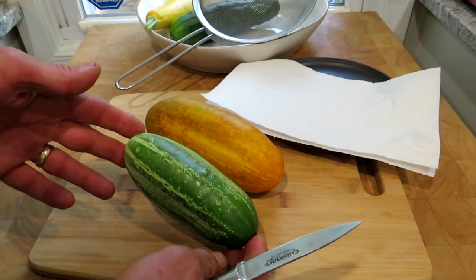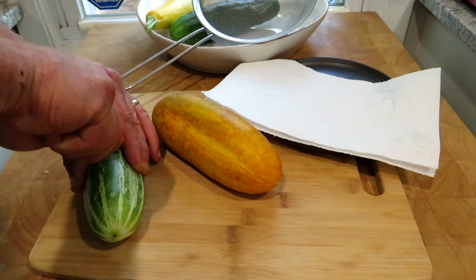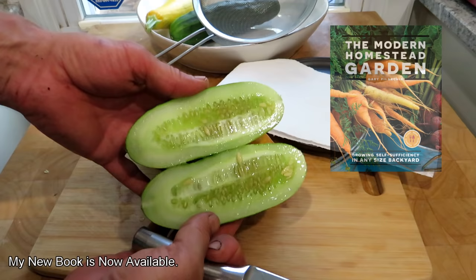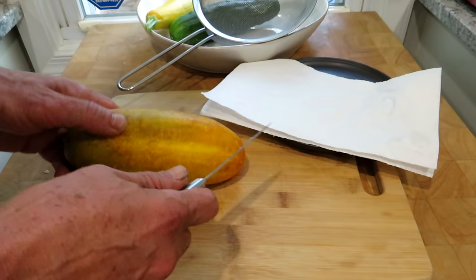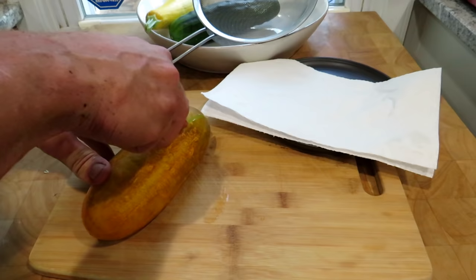So again these are the same variety. This is when you want to harvest this national pickling cucumber, and if we were to cut this open — which we will — you're going to see the seeds are immature. This is what we like to eat. Now when it turns this orange-yellow color, you want it to stay on the vine a good seven days. You can bring it inside and let it sit another three to five days. You want the seeds to be mature.